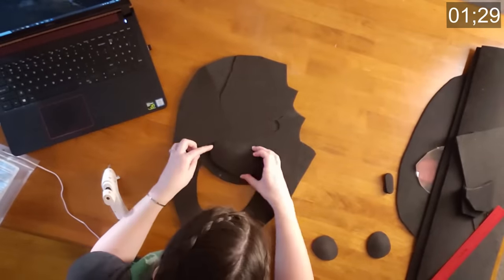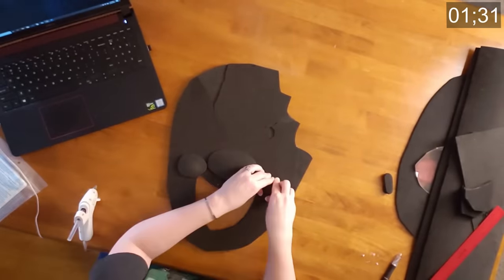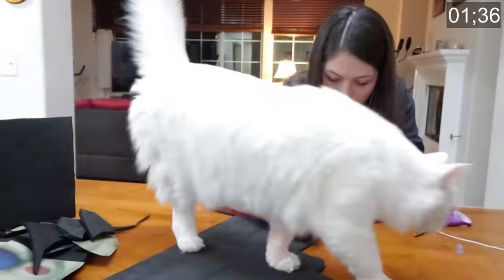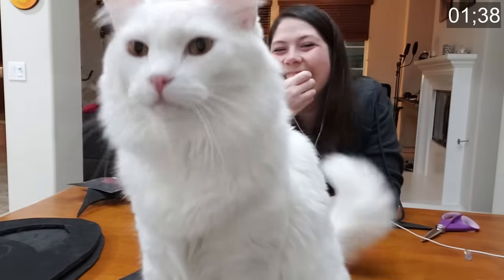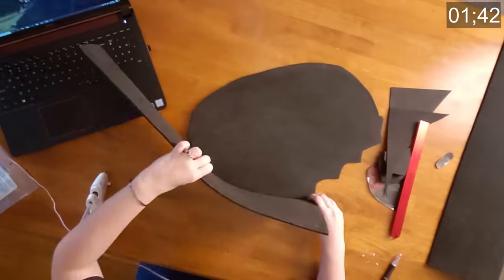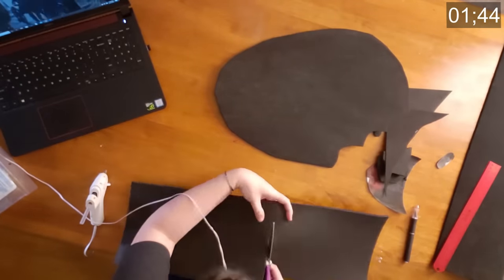I hot glued the nose and cheeks to the front piece of the mask, then cut two long strips of thick foam about as long as my leg and as wide as my foot, which is about the same size as the tip of my nose to the back of my head. The most time consuming part of this costume is gluing those long strips of foam to the front and back pieces of the mask.